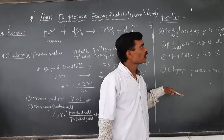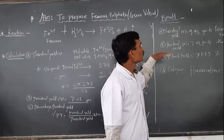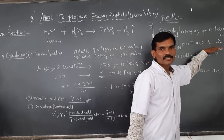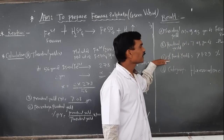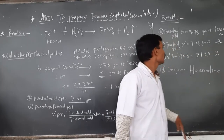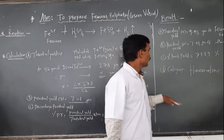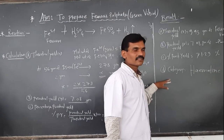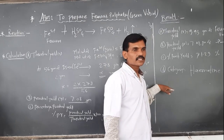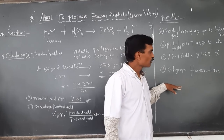We write down the result: the preparation of ferrous sulfate shows the following results. Theoretical yield X = 9.93 grams of ferrous sulfate. Practical yield = 7.08 grams of ferrous sulfate. Percentage practical yield = 71.99%. The category of ferrous sulfate is hematinic — these are preparations useful in the treatment of iron deficiency or anemic conditions.